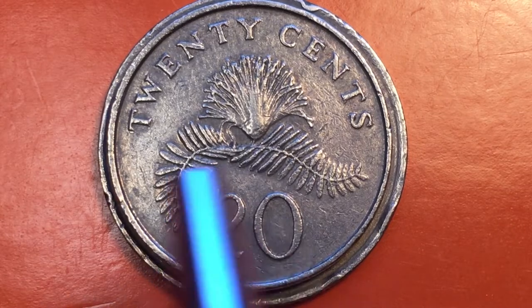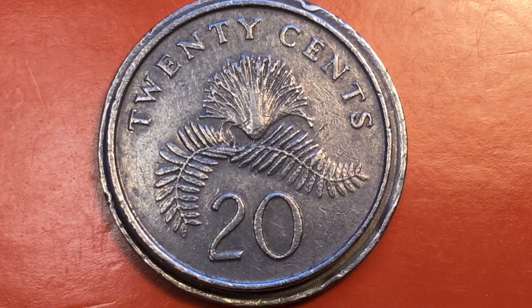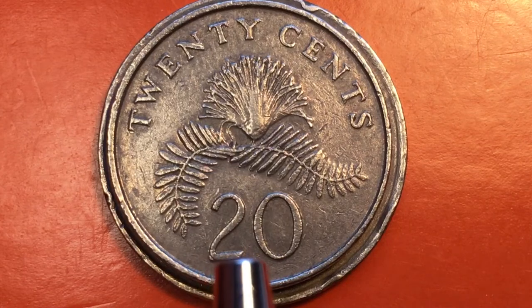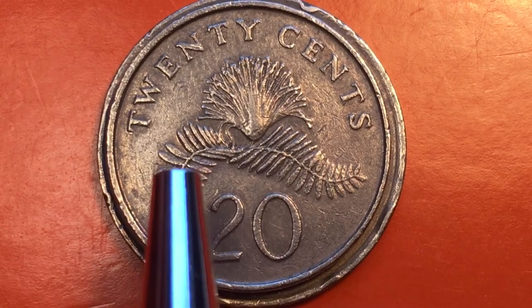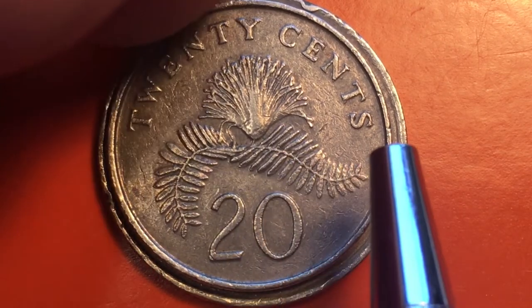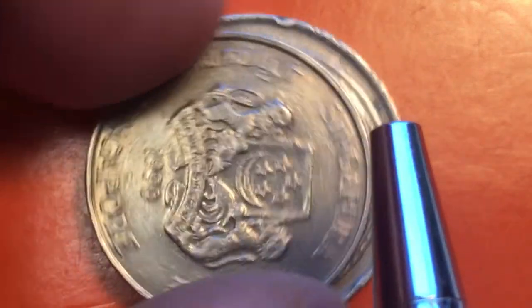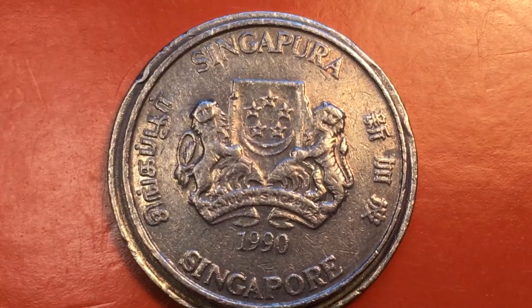I was given this coin, a 20 cent coin from Singapore, and I said wow what an amazing design. This is the Christopher Ironside engraving — it says 20 cents at the top and has the powderpuff plant, a Calliandra. If we tip it up it has a reeded edge, and on the front of the coin it says Singapore in four different languages.